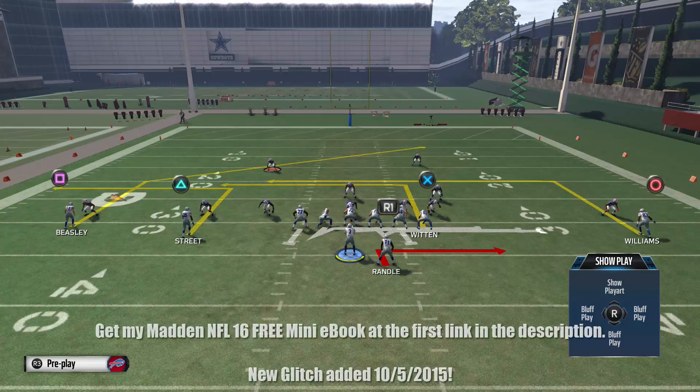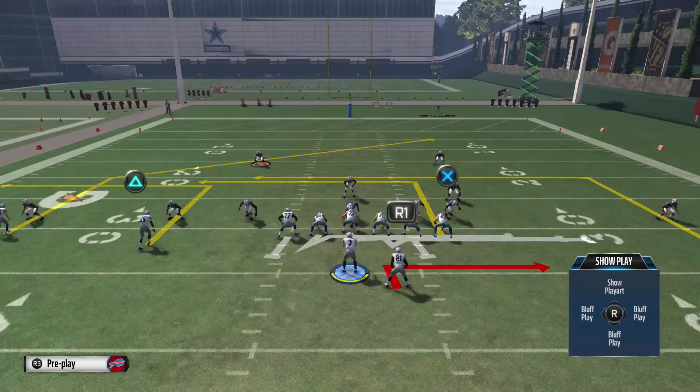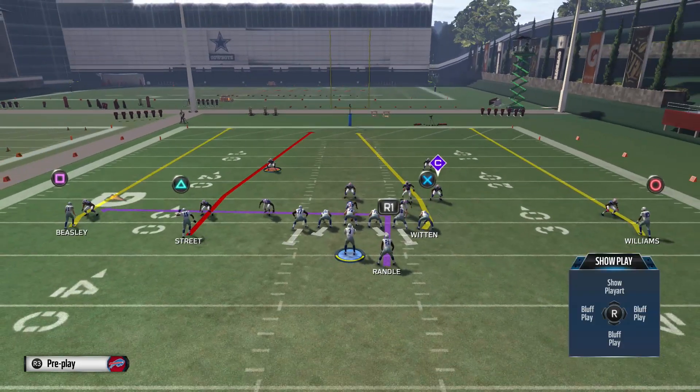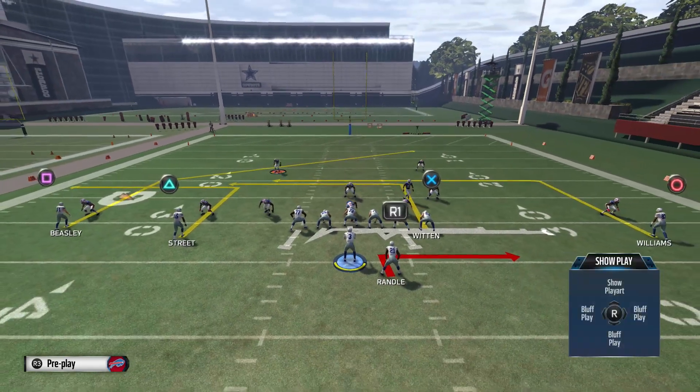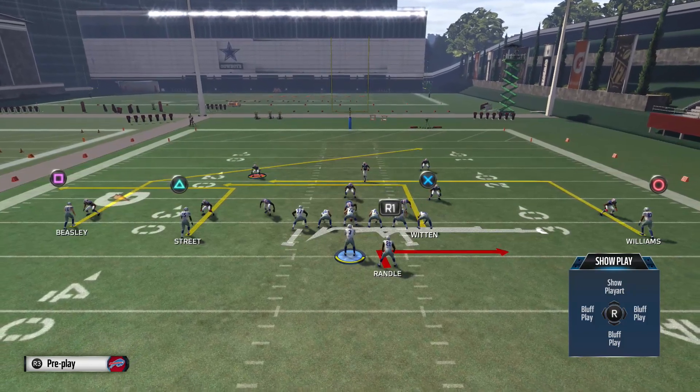What's going on guys, MaddenGurus.com here with another free Madden 16 tip. Today we're looking at the slip screen. I picked a specific slip screen because since you can't hot rod anyone on them, or at least typically you can't, what you want to always try to do is run it out of a play where you have an option to beat man coverage.